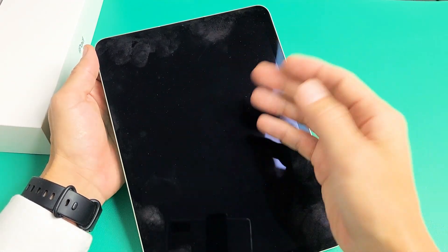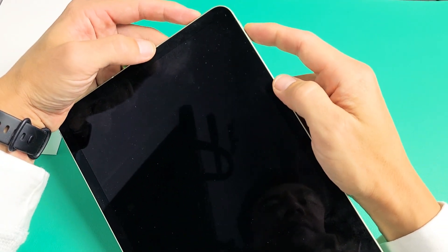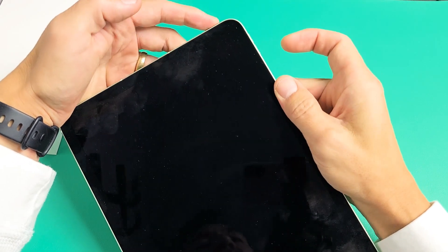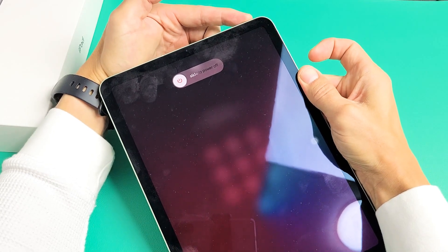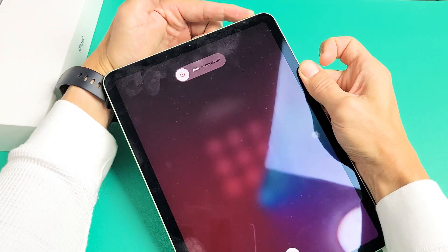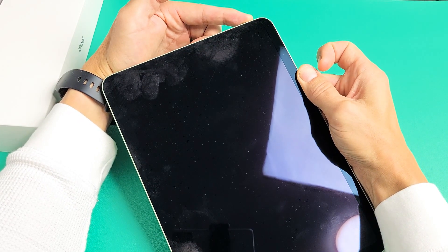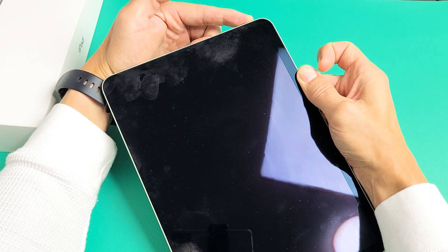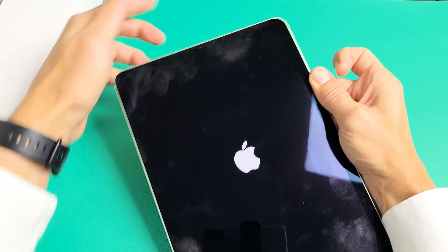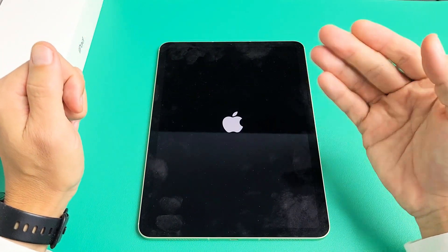Let's pretend I'm stuck in a boot loop — I keep seeing the Apple logo, then it turns off, then turns back on. To force restart, press volume up, volume down, then press and hold the power button. Do not let go until you see the Apple logo. I'm still holding the power button — the screen turns black, now it's going to turn back on. There's the Apple logo — take your hand off the power button quickly and let it boot up normally. Hopefully you are now out of the boot loop.